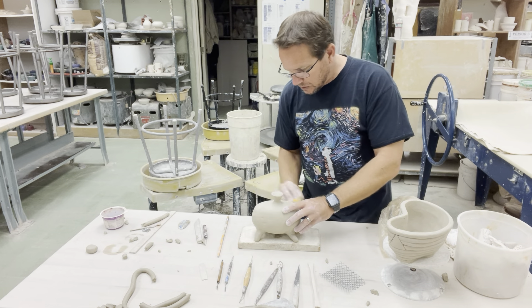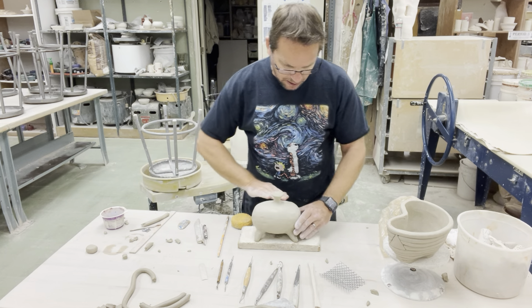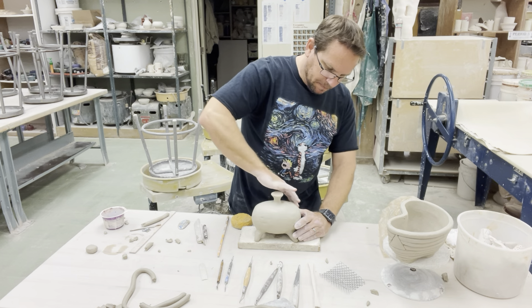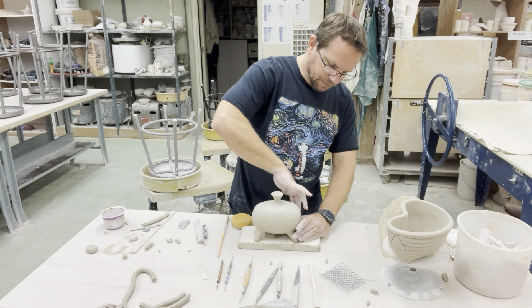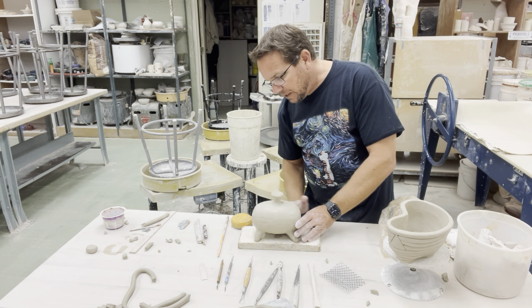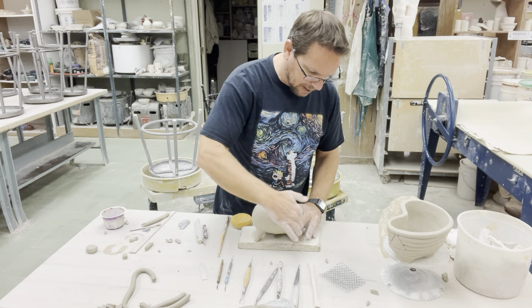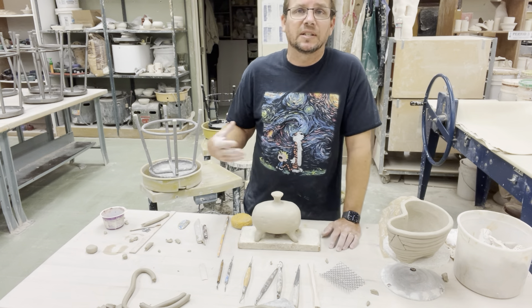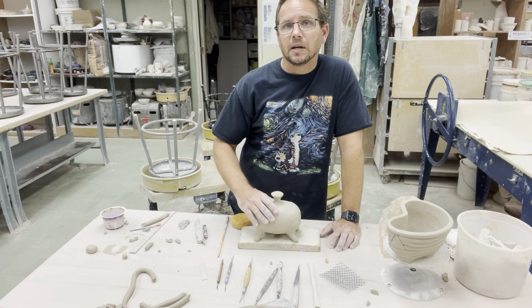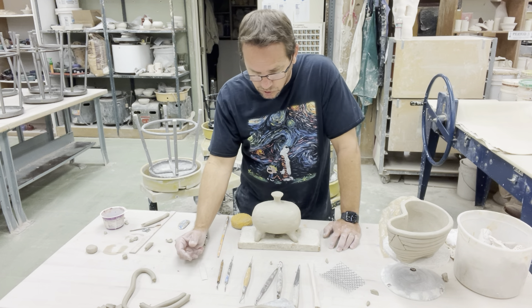Texture usually is created with something that repeats a pattern over and over again until it becomes so filled with that same repetitive shape that it takes on a textural look. Obviously if you pick it up, it's going to have that textural feeling, so that's a very good possibility as well.